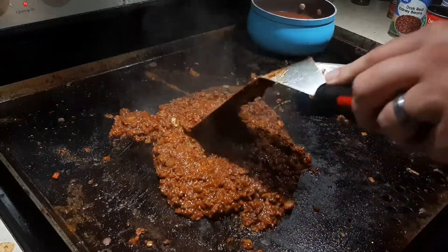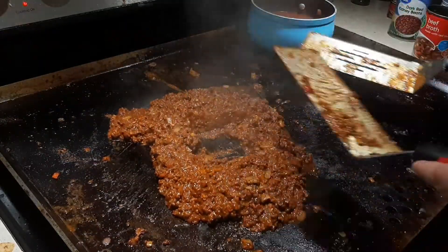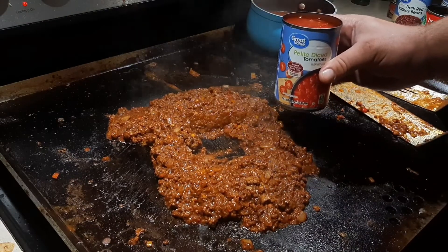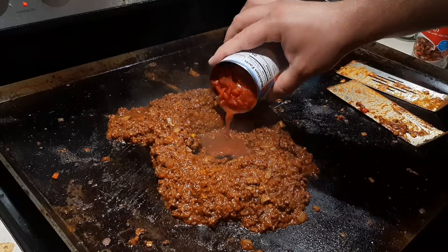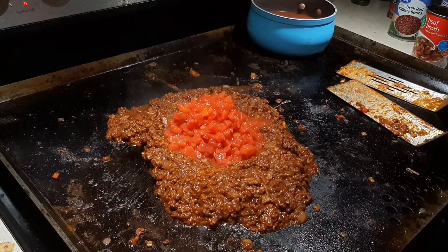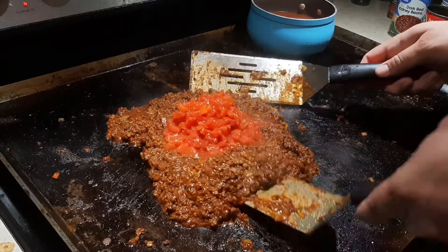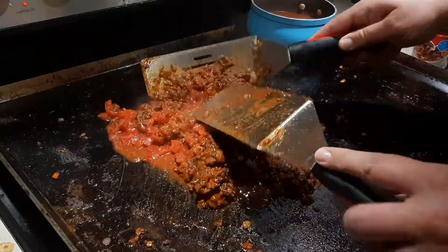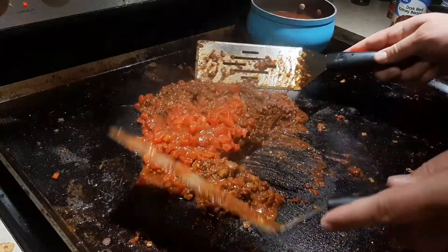Making another indent — tomato time! I've got one can of petite diced tomatoes. Do not drain them; just pour them in and take the spatulas to work it in. I want all that nice tomato juice to permeate throughout the whole chili mixture.